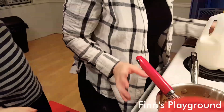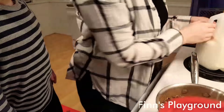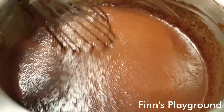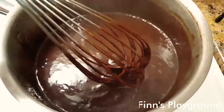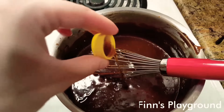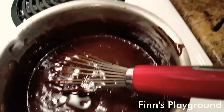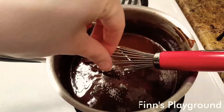Now we're going to add about a cup and a half to two cups of milk in there somewhere. A little bit of vanilla. A little bit of salt.